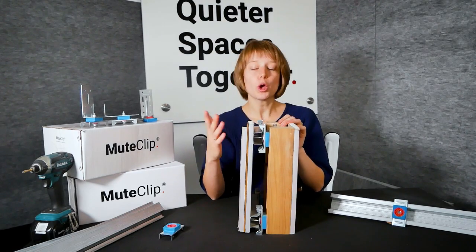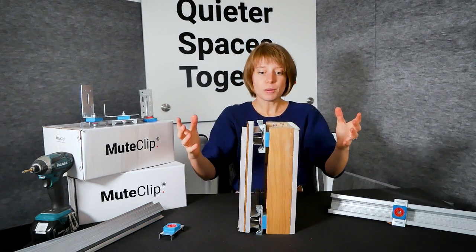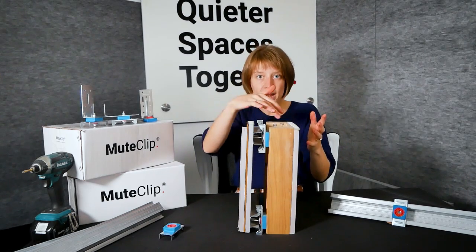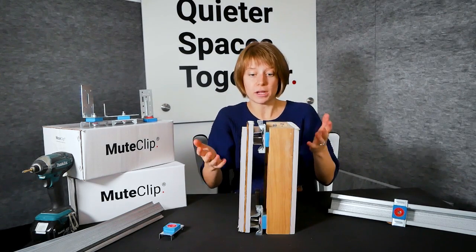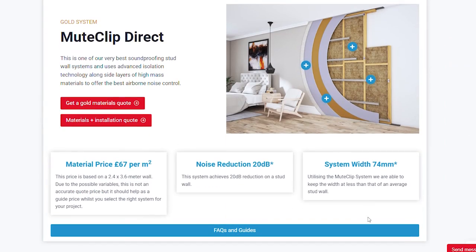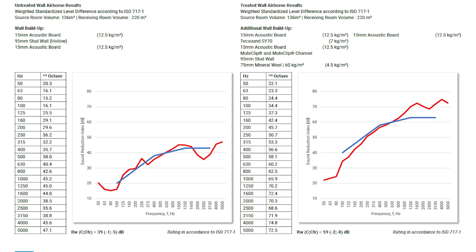If you don't treat them properly you're opening yourself up to something called the drum effect. The drum effect is when sound vibrations get into a space but then become trapped — they reverb around in there and this actually amplifies the noise, so effectively your wall turns into a little speaker. To avoid this, what we do is fill the cavity with acoustic grade mineral wool. Our gold system has been shown to reduce up to 17 decibels of noise on a stud frame.